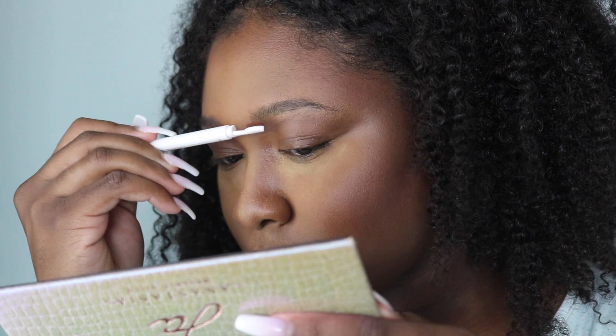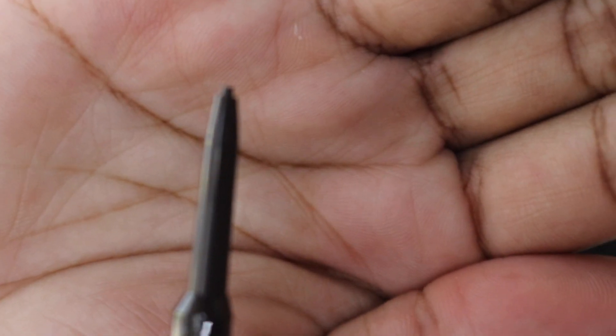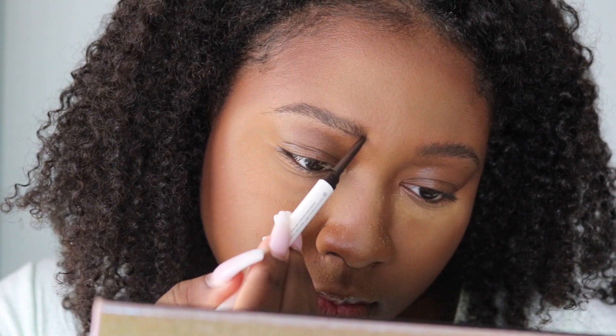Now that my brow hairs have been brushed and combed into place, I'm going to go ahead and start lining them to make them look more full and create that great brow shape that I'm used to achieving.